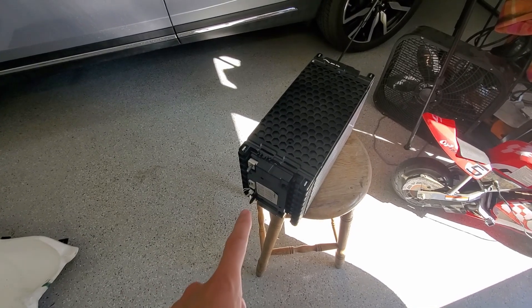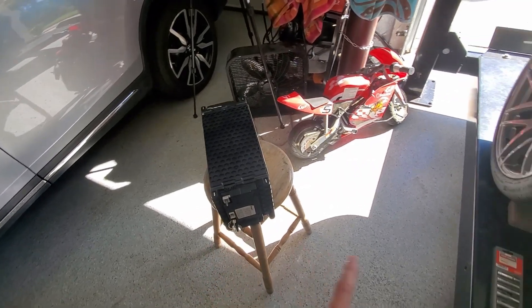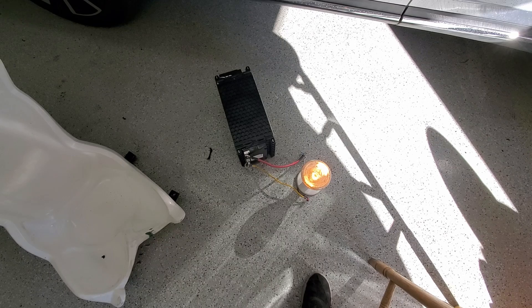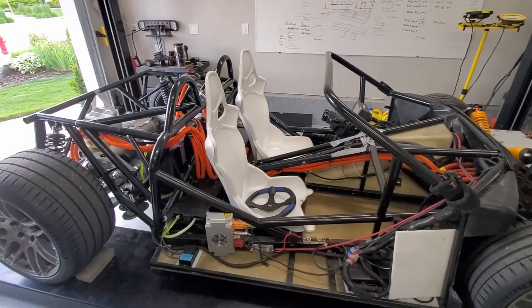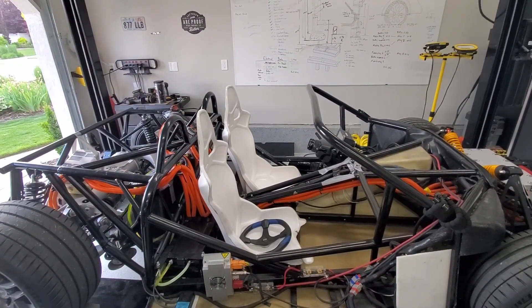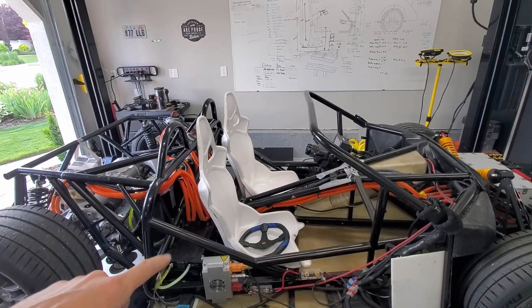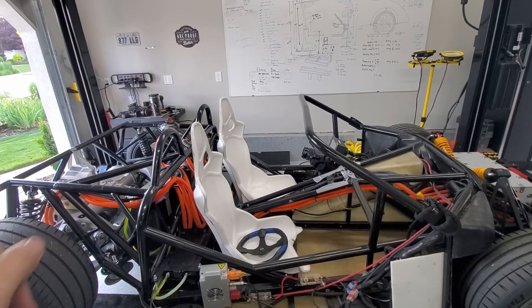The voltage on this one is 59V and all the other batteries in the vehicle are around 56V. So I either have to drain this one or charge the others - I decided to go with draining. So we'll leave this one for a while while we work on some other things. Next I need to mount my new battery holder, put the battery modules in, connect them, and get some cooling plates which I haven't even ordered yet.